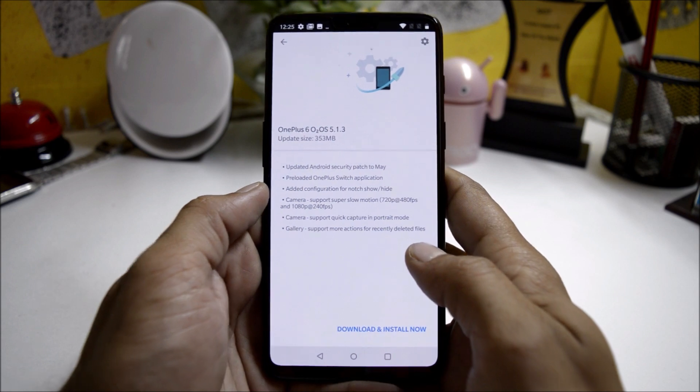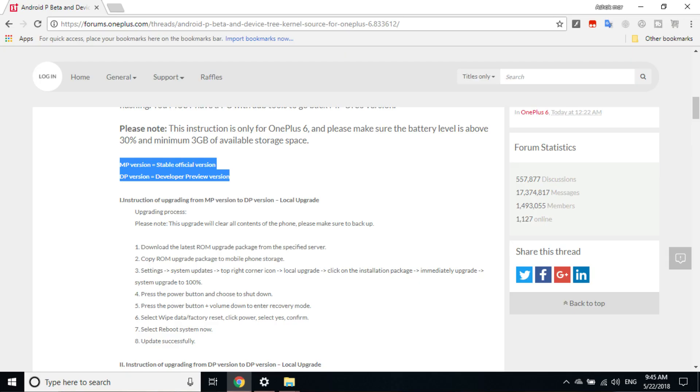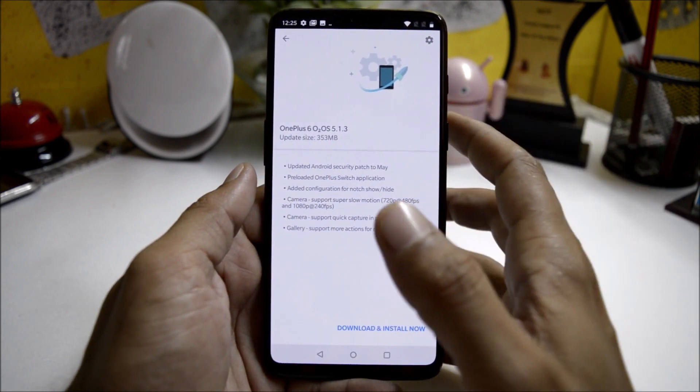Android P is a developer version and can be found on the OnePlus forum. There are two versions available: one is the MP version which is a stable version, and the second is the DP version which is the developer preview version and has a few bugs. If you are trying it, do so at your own risk.